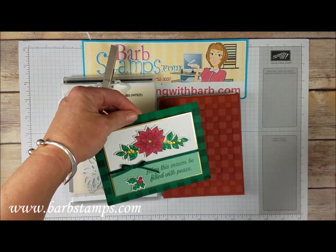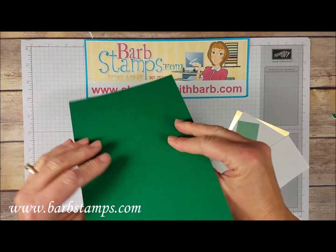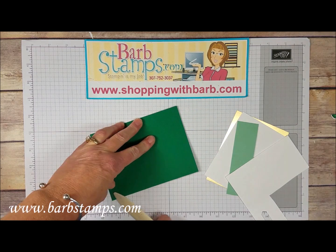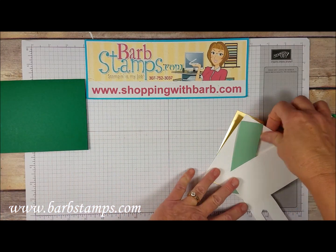Here are the supplies we need for this card. I've got an eight and a half by five and a half piece of Shaded Spruce cardstock and I'm just going to fold that in half and use my bone folder to get a nice crisp score on that. I have a piece of Whisper White that measures three and one quarter by four and a half.